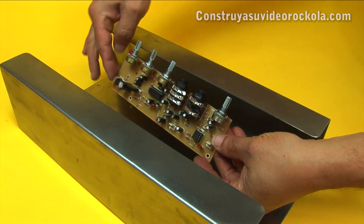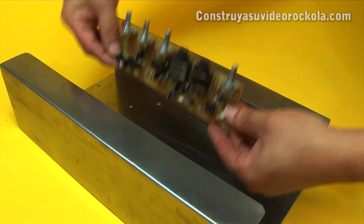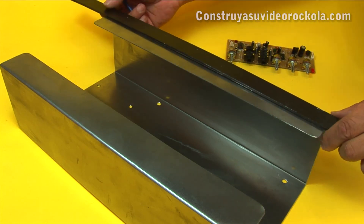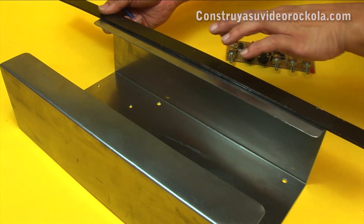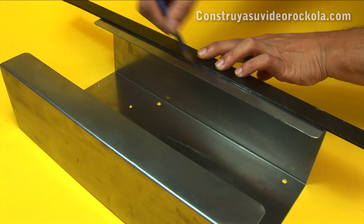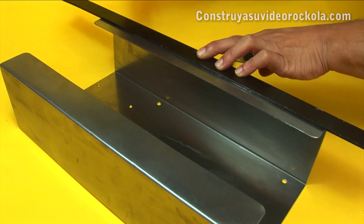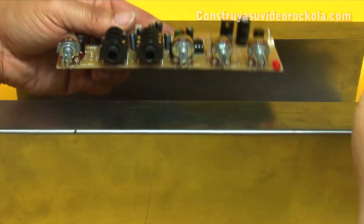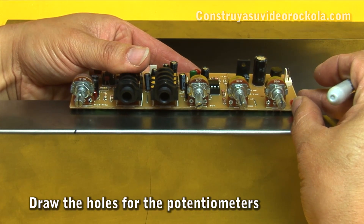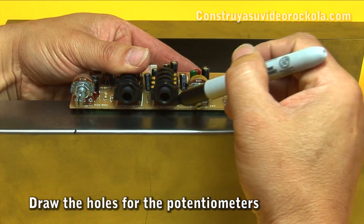The next step is to make the perforations necessary for the potentiometers and jacks of the tone control with microphone pre-amplifier. Draw a horizontal line so that all the potentiometers are perfectly aligned. The distance from the box edge is to the taste or need of each one. With the marker, proceed to draw the point of each hole where each potentiometer and jack will be introduced, using the tones card as a template.